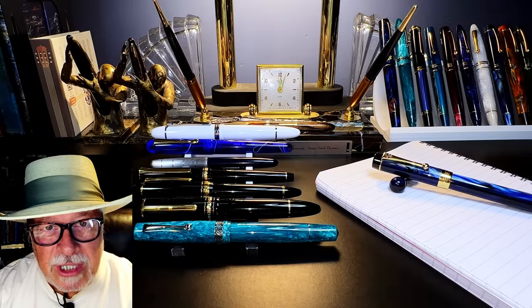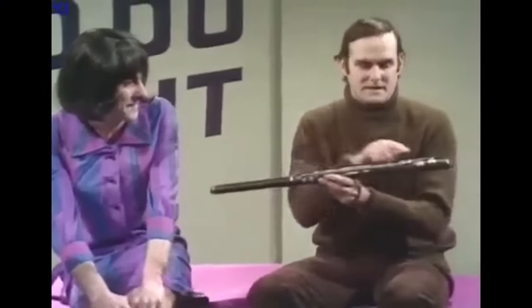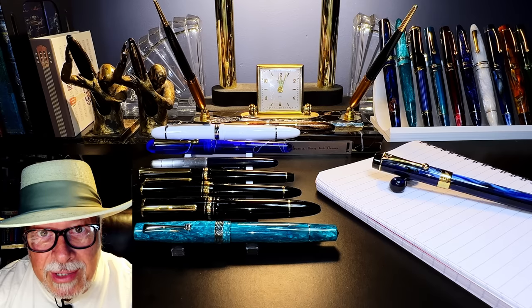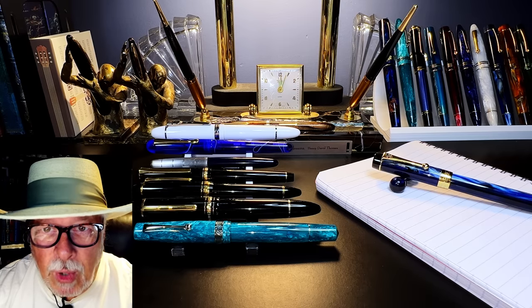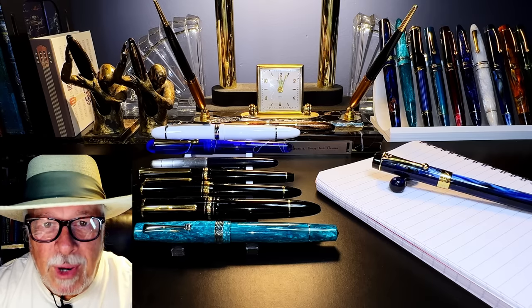A writing instrument is just like a musical instrument — you have to know how to use it. It takes practice. Calligraphy is an art, like drawing is an art. Everyone can do it, it just takes training and practice. My feeling about flex nibs is: if you have to work at flexing the nib to get your line variation, for me it defeats the purpose of writing with a fountain pen.